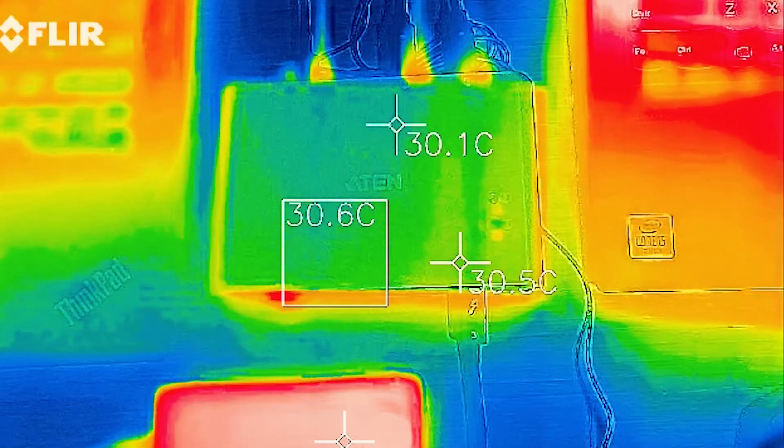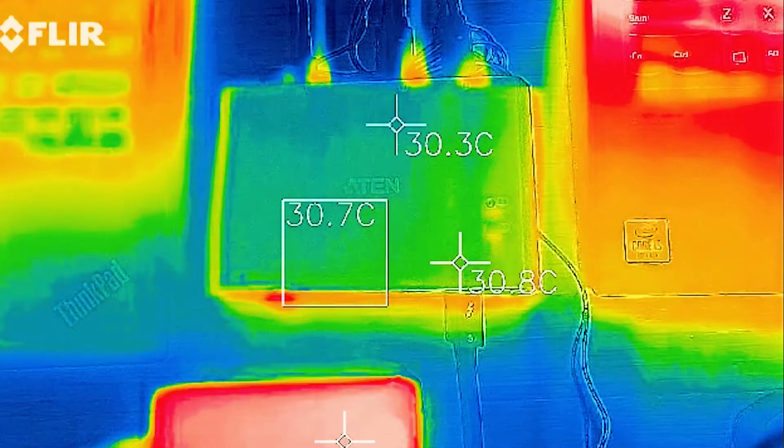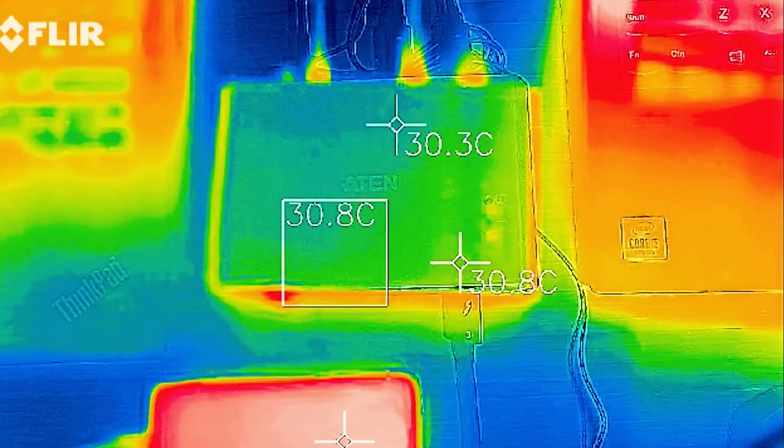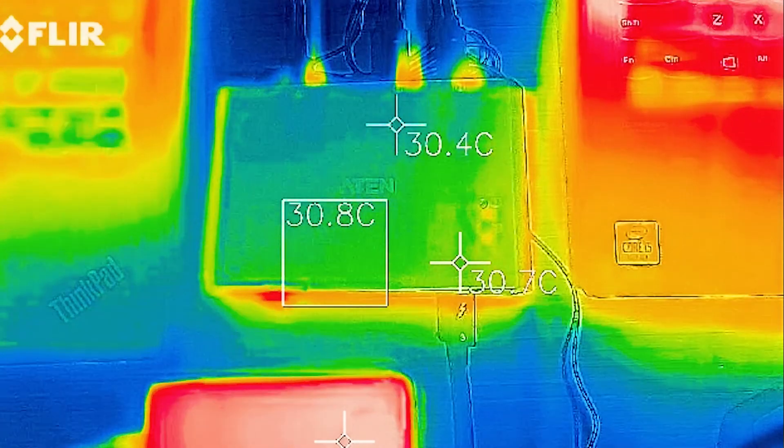To test the heat of the US-3342, I've been running a copy test for about 20 minutes and it has barely heated up at all — virtually no difference in temperature. Absolutely great to see.